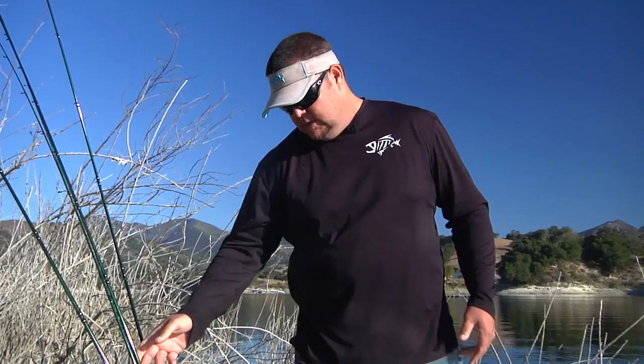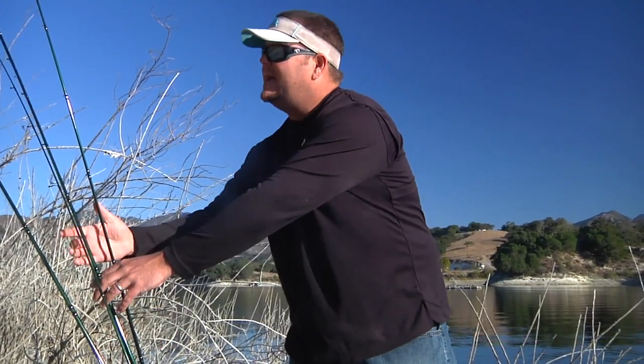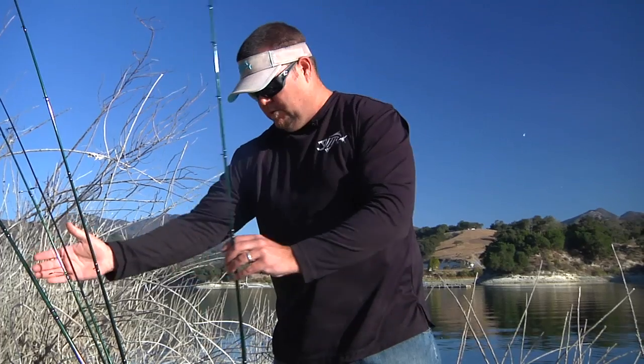Within the GLX line, there are 41 different models. Within those 41 models, the most popular category is the JWR, which is jig and worm rods. Within the jig and worm rod series, most people's applications will be covered for the bulk of their bass fishing.